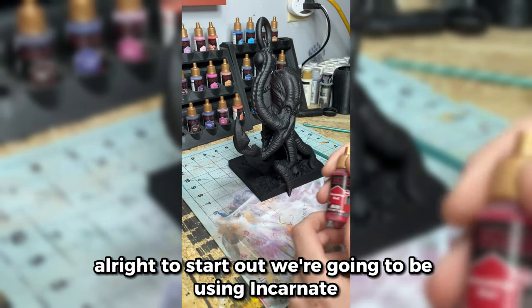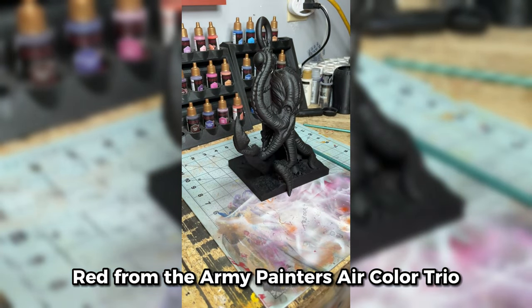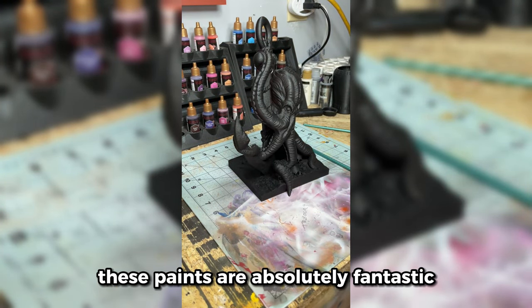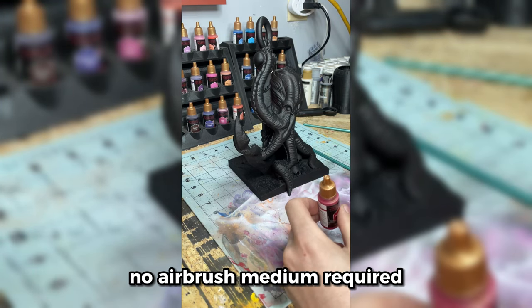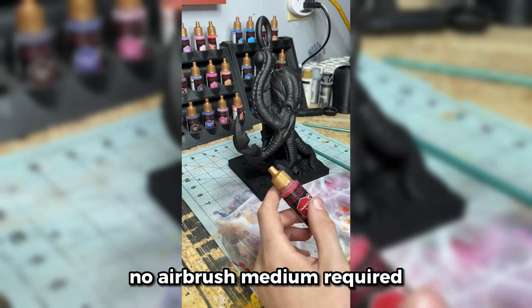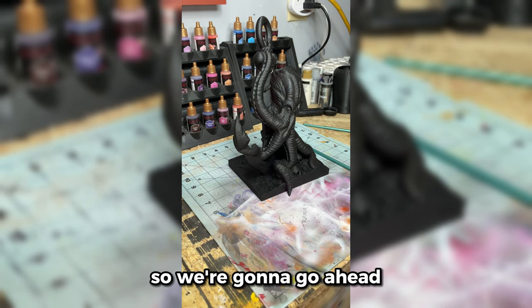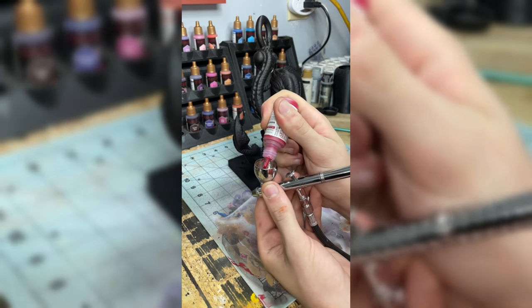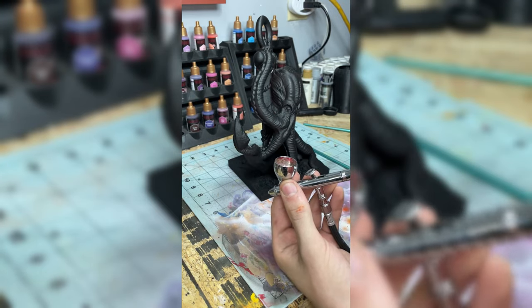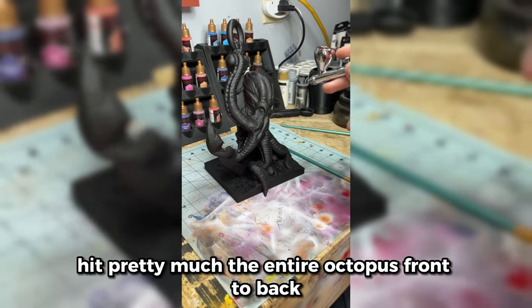To start out, we're going to be using Incarnate Red from the Army Painter's Air Color Trio. These paints are absolutely fantastic and go straight through the airbrush — no airbrush medium required. So we're going to go ahead and load in quite a bit of this stuff, and we are just going to hit pretty much the entire Octopus front to back.